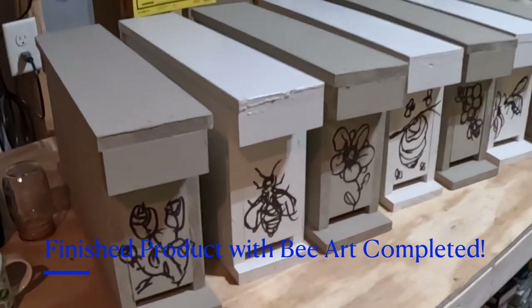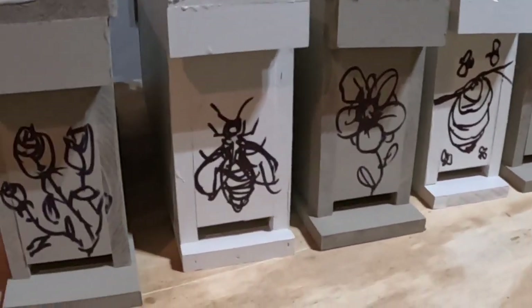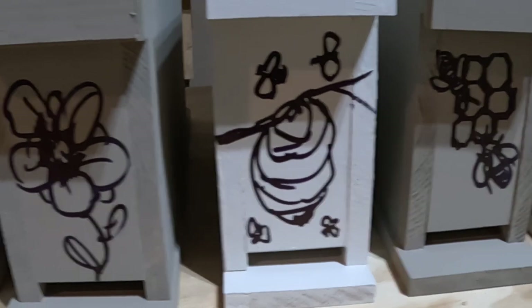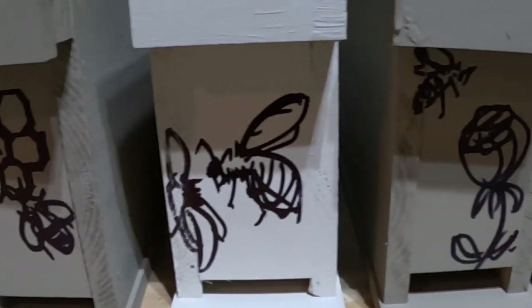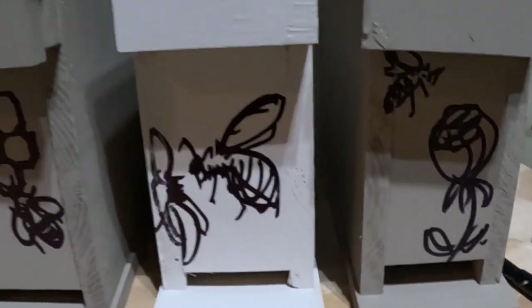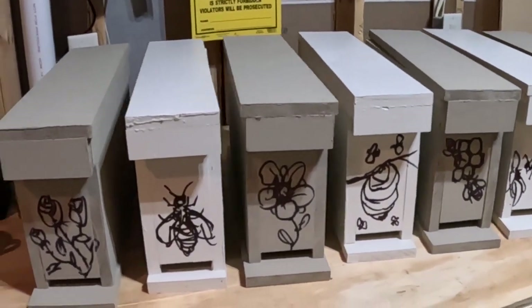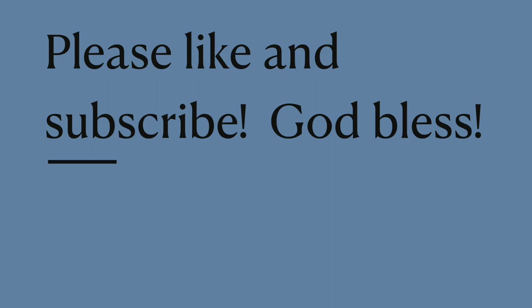These are all finished up — here's the finished product. You can quickly build these little two-frame nucs. You can see some of the artwork on the front so they can identify their hive. Real easy to do. Give it a try — it'll help them be able to identify where they should come back to. If you like, subscribe. Thank you so much.